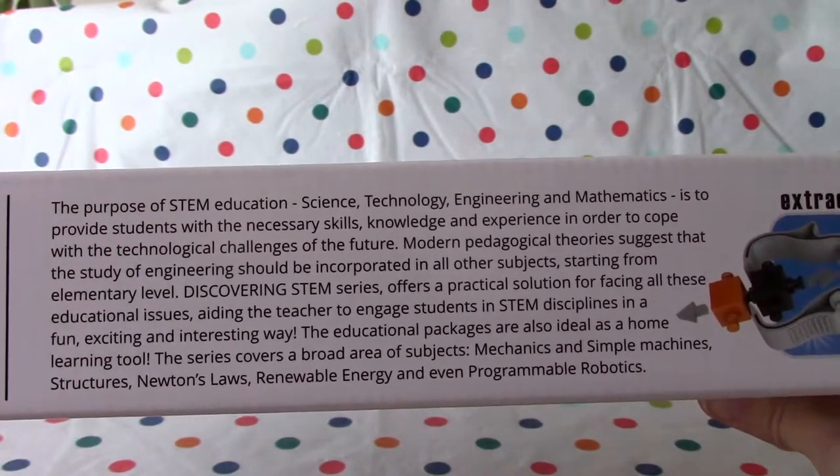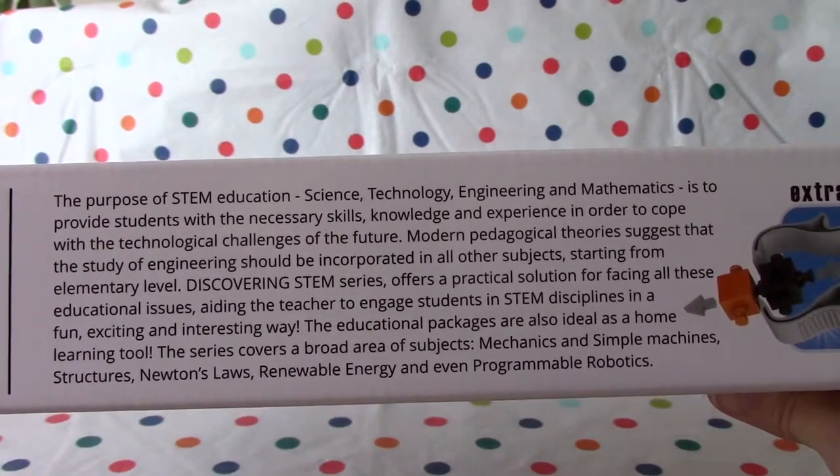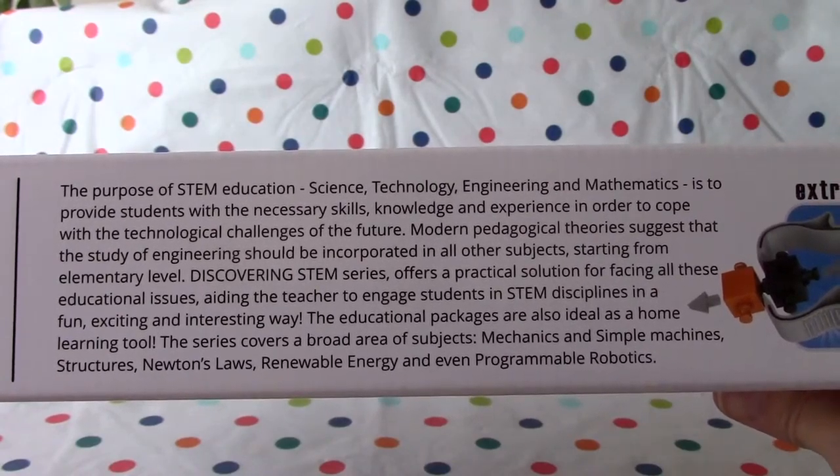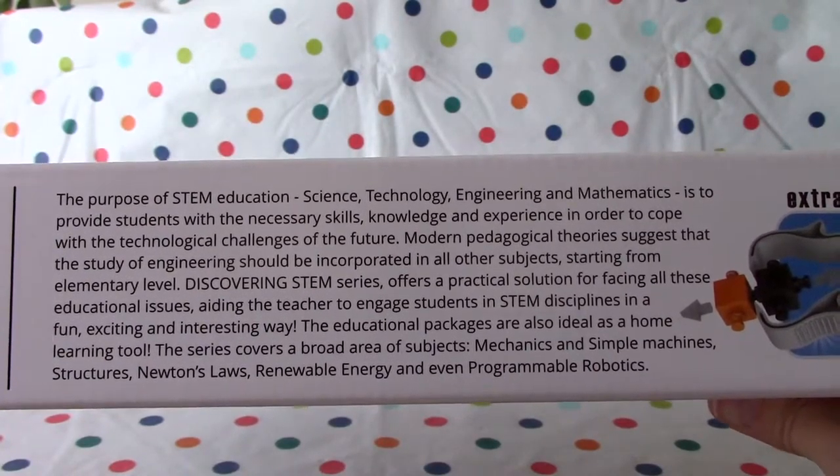The purpose of STEM education — science, technology, engineering, and mathematics — is to provide students with necessary skills, knowledge, and experience in order to cope with the technological challenges of the future.